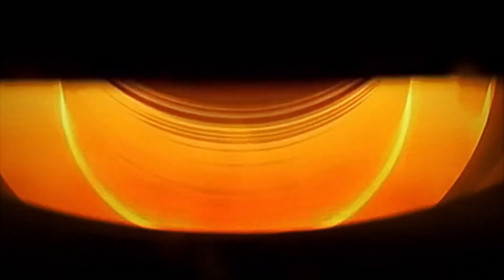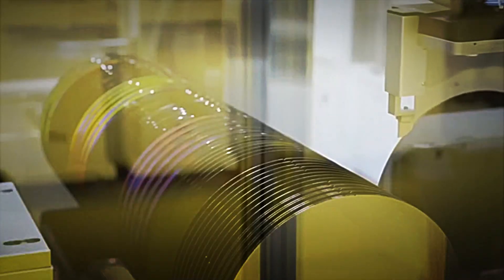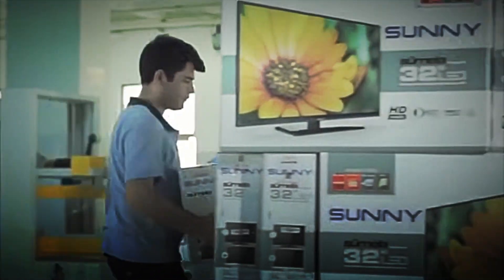This board also manages the internet connection via Wi-Fi or Ethernet cable and coordinates all the applications of the television's operating system. The power board is responsible for transforming and distributing electrical current to the different components. It regulates the voltage reaching the LEDs, the processor, and the speakers, ensuring a stable supply that prevents overloads or fluctuations.